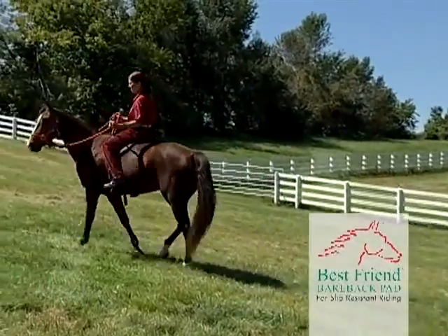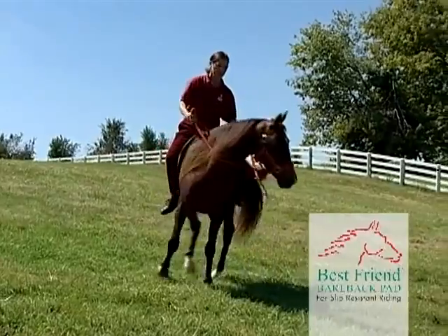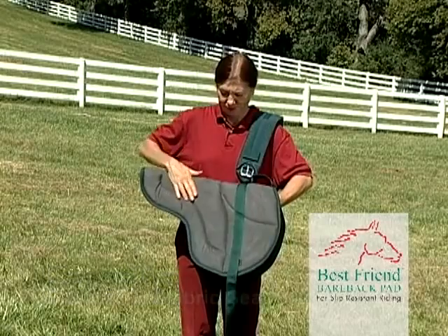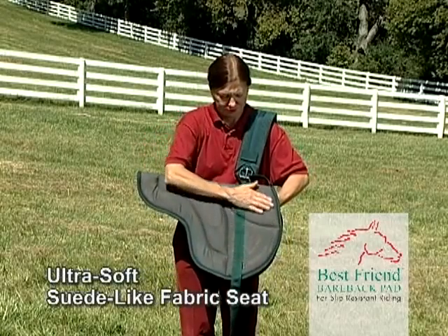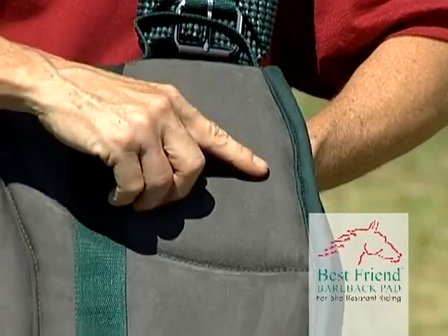Experience increased feel for the horse without additional layers of pads, saddle, or leather. The pad is designed for durability, comfort, and safety. It is constructed with an ultra-soft, suede-like fabric seat in an English style, giving the rider maximum contact with the horse.